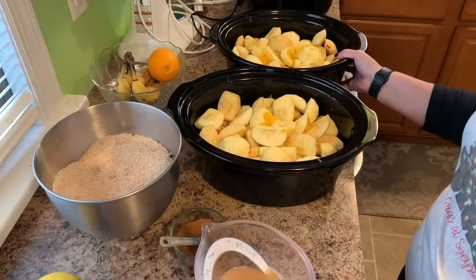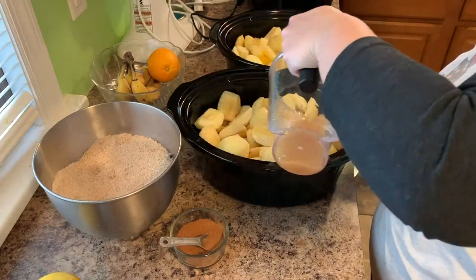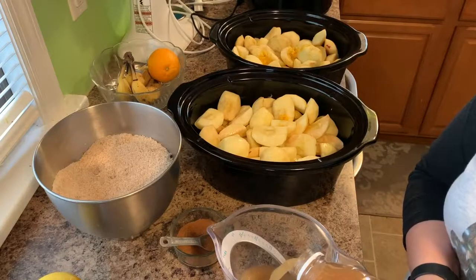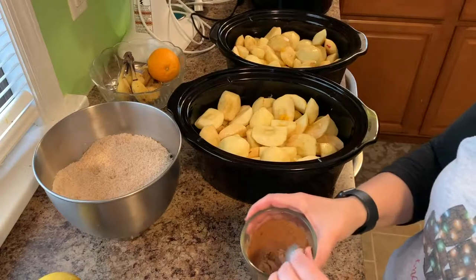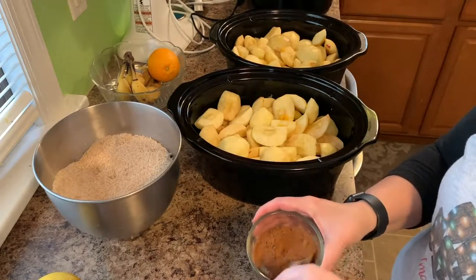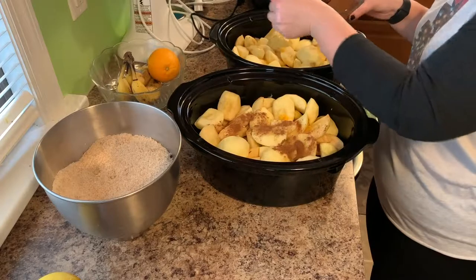So in each one of these I'm going to put two cups of our Honeycrisp apple juice. I'm going to start with two cups — if I feel like it needs more liquid later I can add more, but I don't want it to be too runny. Next is our cinnamon and cloves. This is six teaspoons of cinnamon and three quarters of a teaspoon of cloves. I just stirred it up, so I'm going to put half in each crockpot.